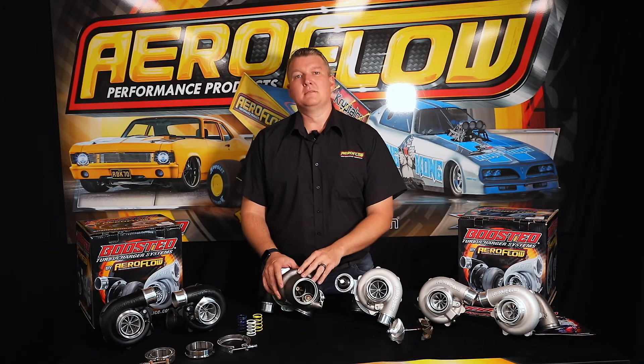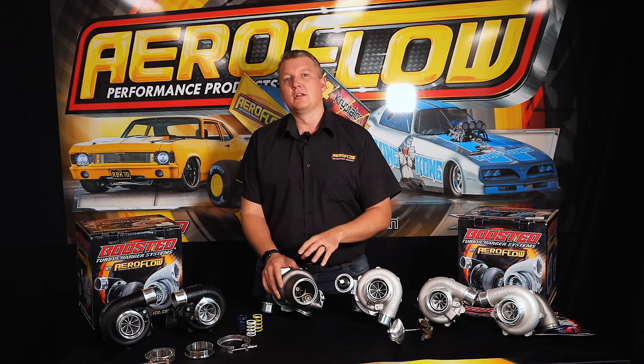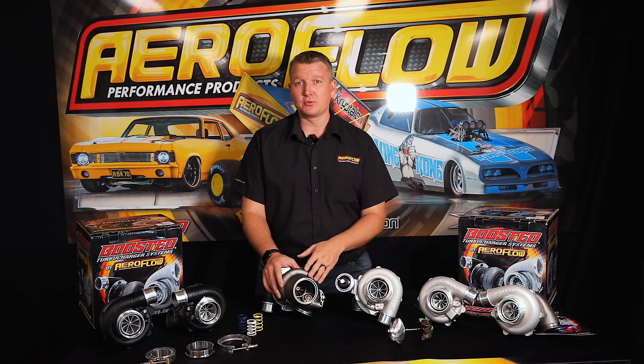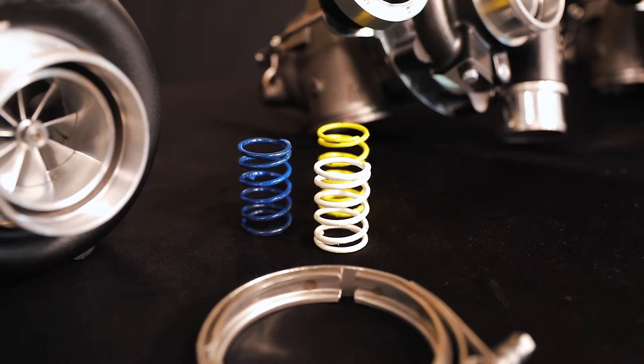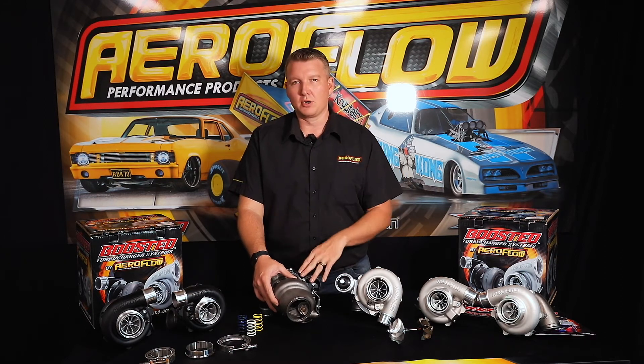With the internally wastegated versions, the wastegate port is a 32 millimetre diameter, allowing quite a lot of exhaust diversion away from the turbine wheel. That allows more accurate boost control at higher boost and RPM levels — if the wastegate port is too small, you can't bypass enough gas. At high RPM and a lower boost level you need to bypass more of that gas, which is why we've gone with that 32 millimetre design. We also feature a 12 psi spring in the wastegate actuator, giving you a good range from your base boost level up to whatever you command through your controller or ECU.